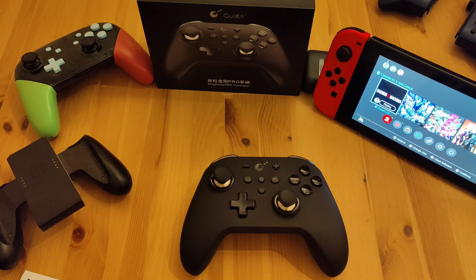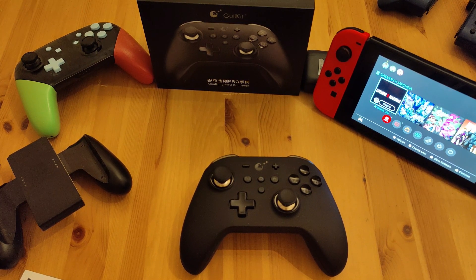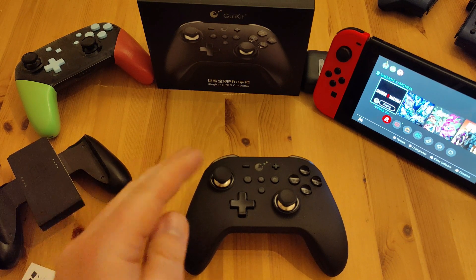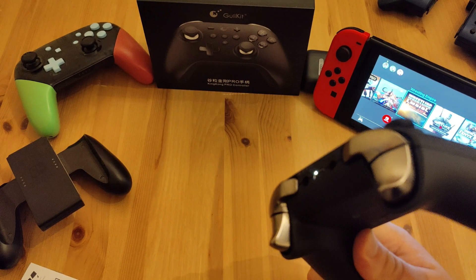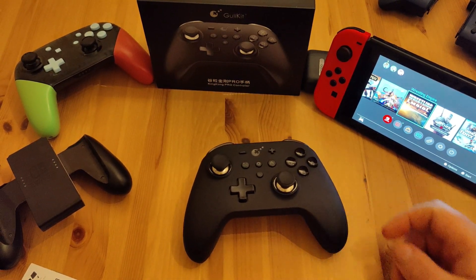If you want to spend 40 quid on a controller you can use across your PC, phone, and Switch, then go for it. If you're just going to use it for the Switch, spend the extra 20 quid. For more about the functionality there are loads of other reviewers out there. No one really went into detail about whether it's plastic or metal — they compare it to the elite controller but it's really just a standard Xbox controller with better functionality.